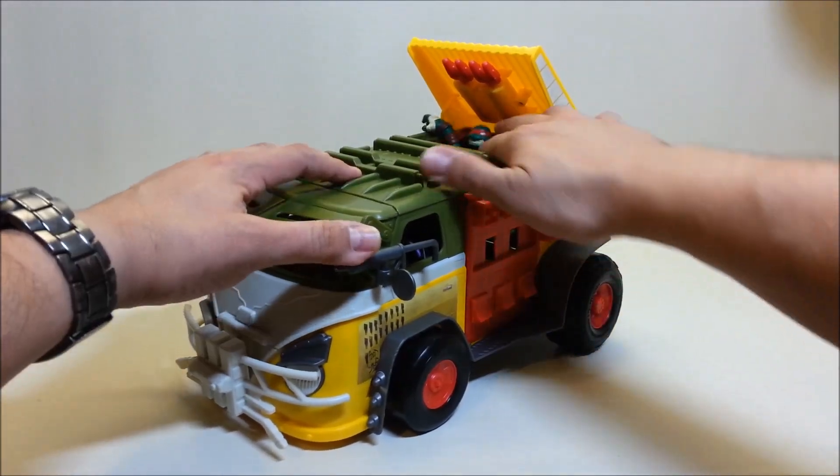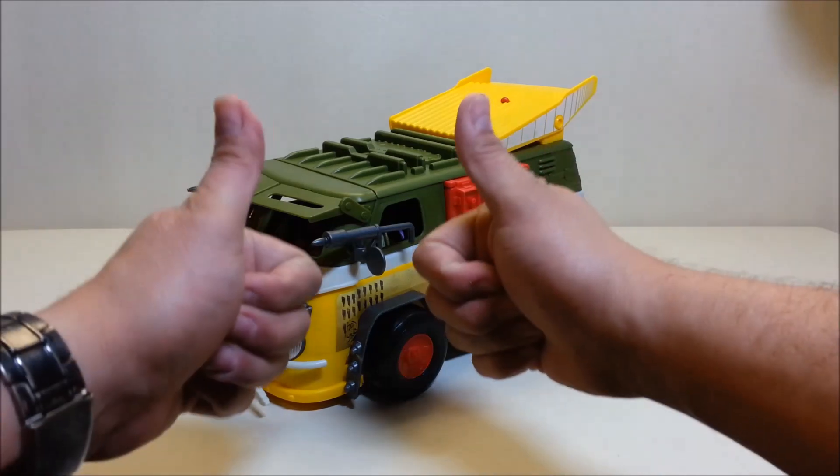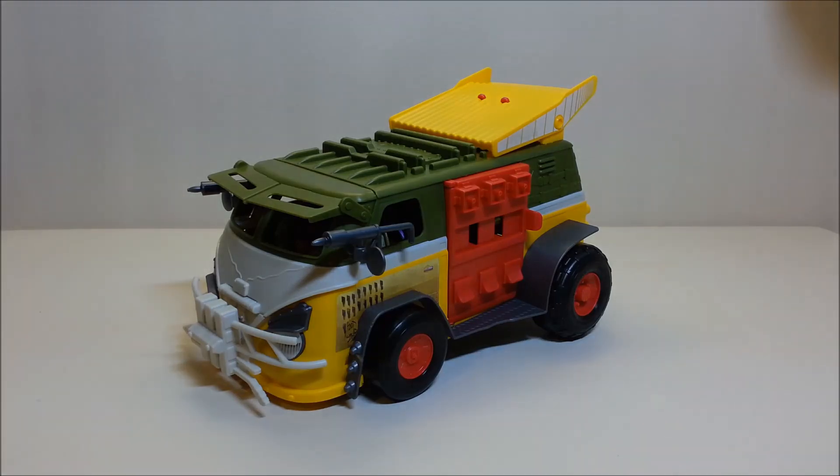I think that's going to do it for the brand new 2015 Nickelodeon Teenage Mutant Ninja Turtles Party Wagon Pulverizing Pavement Pounder. Please leave me a comment, give me some thumbs up, subscribe, and share with your friends if you like what you see. I'll talk to you next time.